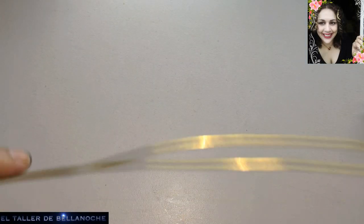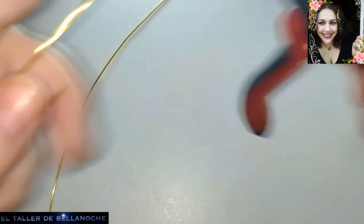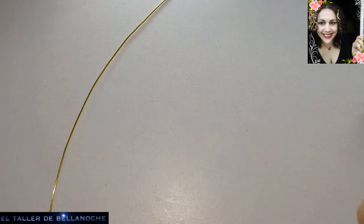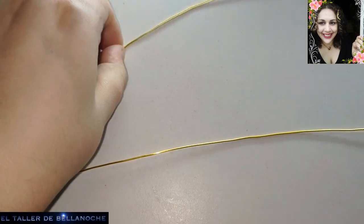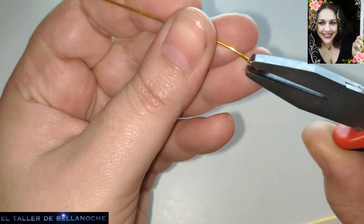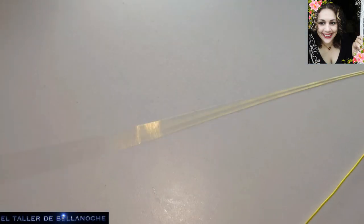Le damos dos trozos iguales y comenzamos. Lo primero, vamos a ponerlos un pelín más derechos. Y el otro igual, lo enderezamos un poquito. Listo.